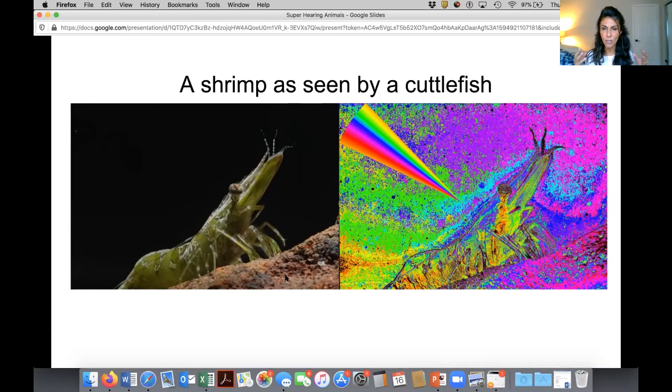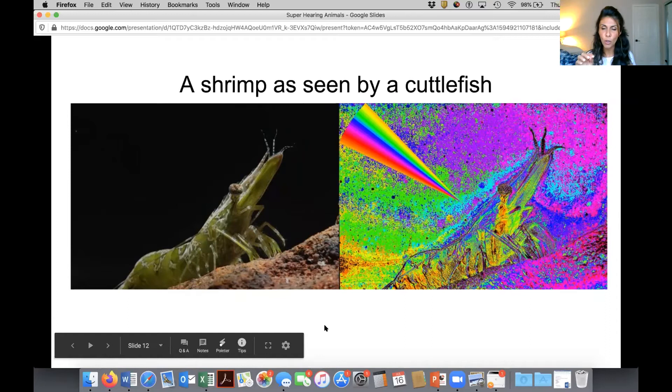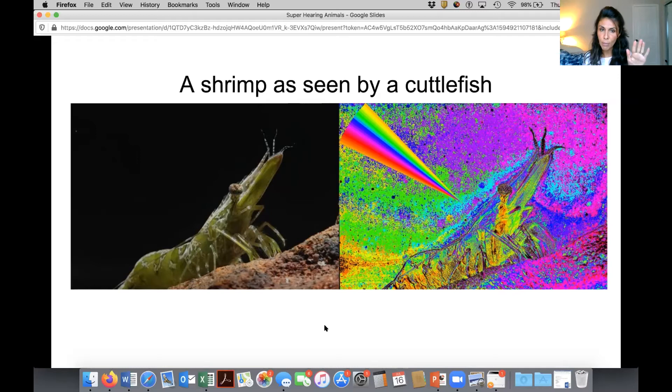In one picture, the cuttlefish has two big giant eyes on either side of its head, two tentacles and eight arms, typically brown in color. On this slide, we see a side-by-side image of a shrimp — the way the human eye sees it versus the way the cuttlefish sees it. The human version has a muted dull green shrimp on a dark background. The cuttlefish version is very vibrant with fluorescent colors — vibrant pinkish purple with teal and bright green with yellow specks. So even though they're considered colorblind, cuttlefish can see color in a much prettier way than we can.